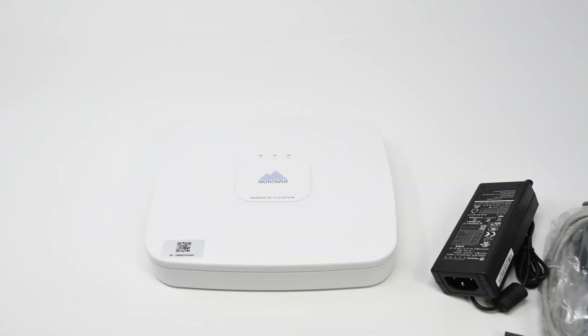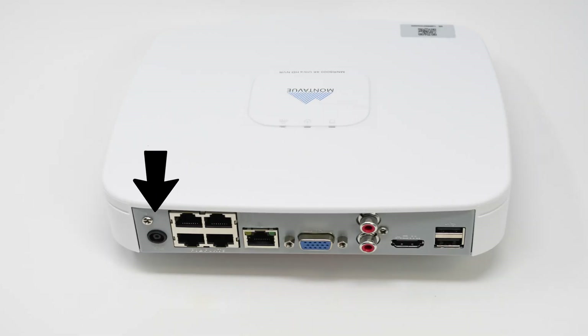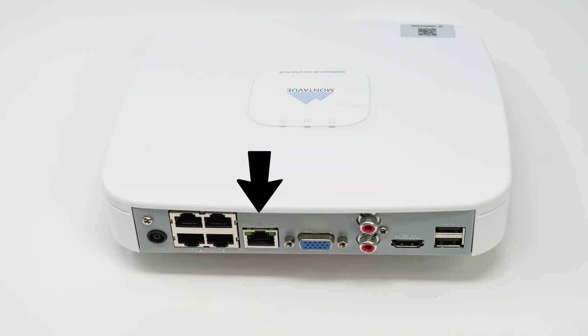Now let's take a quick peek at the back of the four channel NVR. Starting on the far left we have our DC power input, which runs to an external power supply and plugs into a wall. Next are the four PoE ports — capable of delivering up to 25.5 watts per port, but keep in mind the total output for this NVR is only 36 watts. Next we have our network port, which will show a green light indicating power and a blinking yellow light indicating information transfer when properly connected.